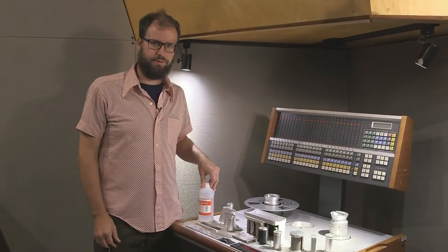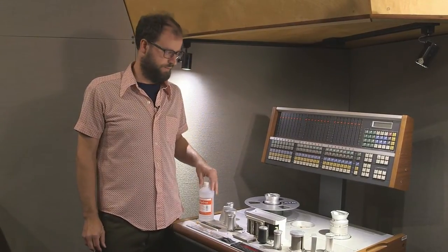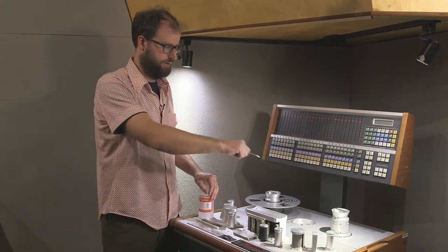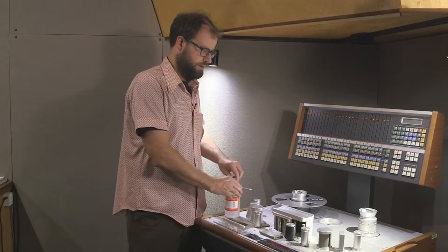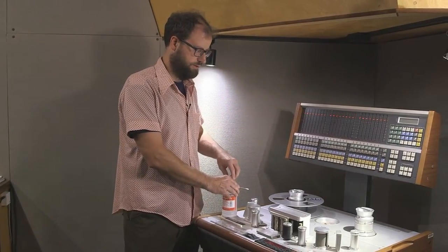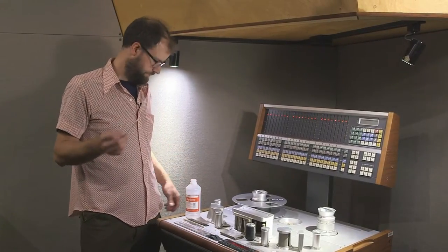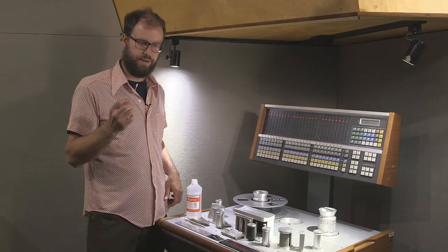First thing you need to do is clean and dust the machine. Sometimes I like using a Swiffer duster to clean some of the dust off the surfaces. Keep it away from the moving parts though. Then clean with alcohol that has 90% or better — soak a Q-tip in it and clean the tape guide path.